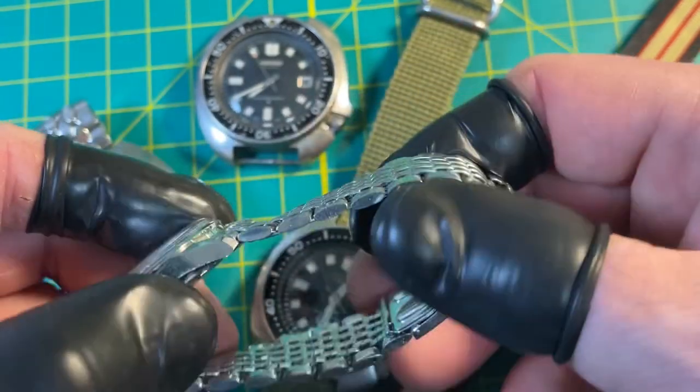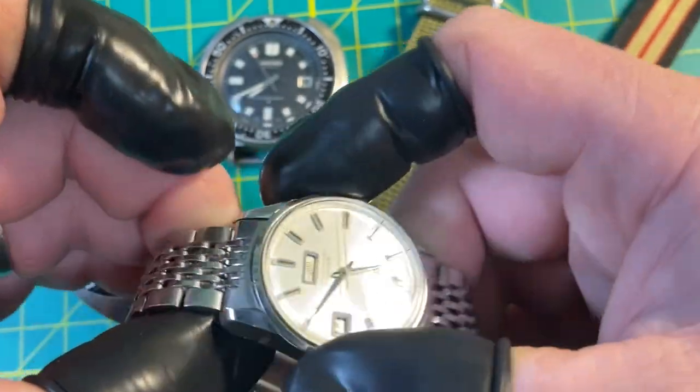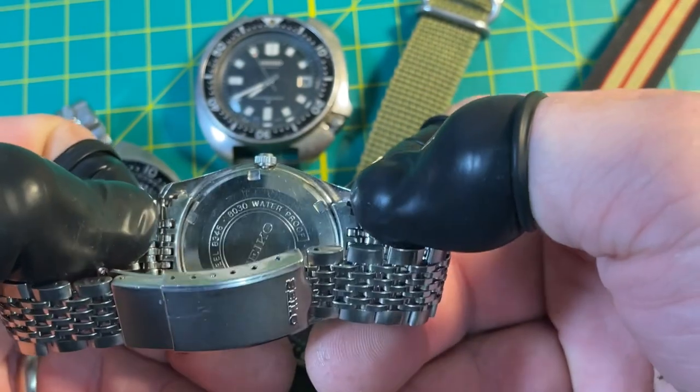These came with a really beautiful bracelet for this model — look at the solid oval end links. It's almost got like a mesh feel more than any kind of jubilee feel.